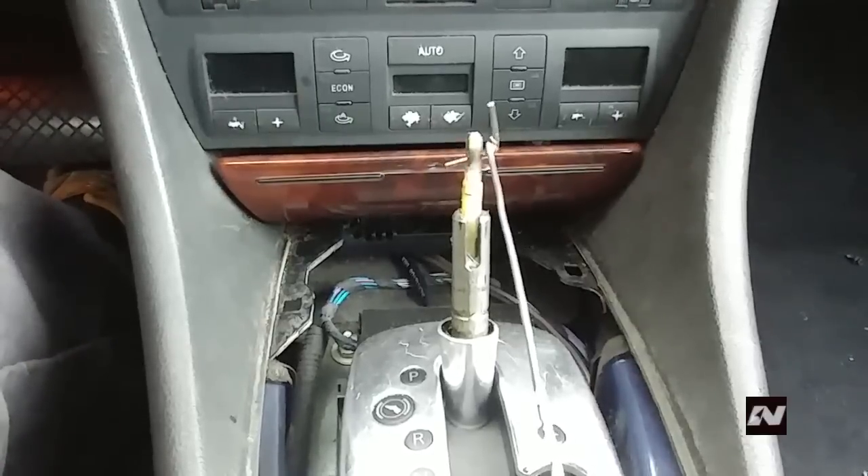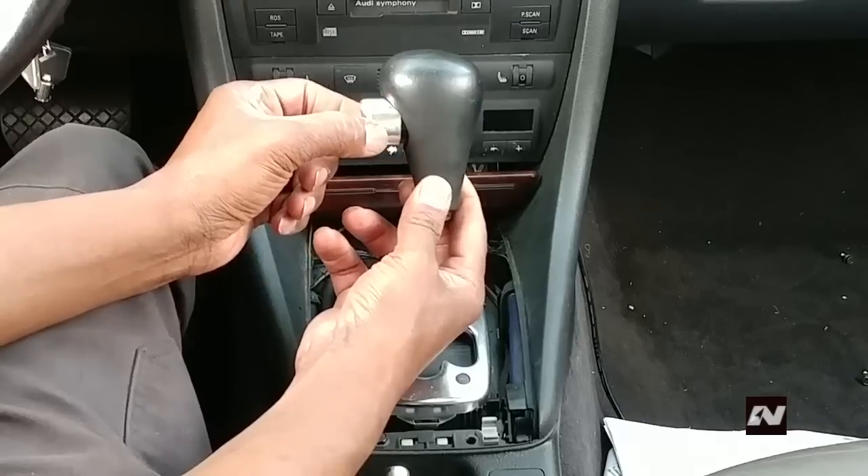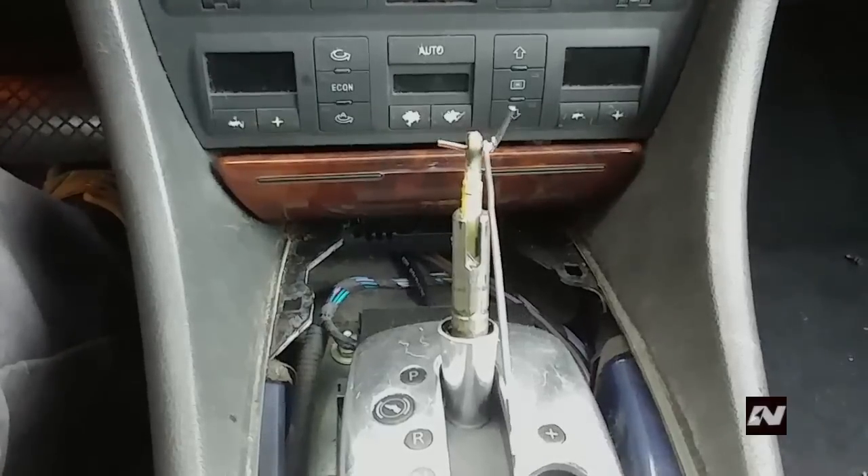To remove the shift knob, the lever has to be out of the hole. So when you pull out the button from the knob, you're actually pulling the pin out of the hole so the knob can come off. If the lever is still in the hole, the knob will not come off.